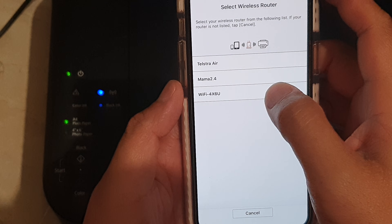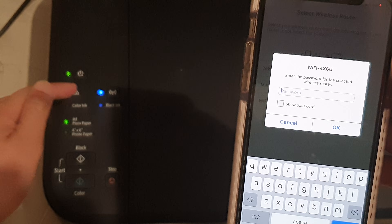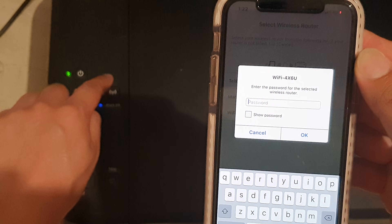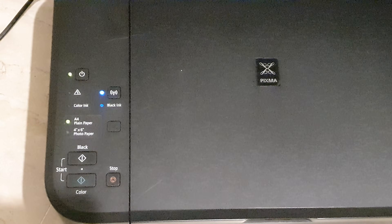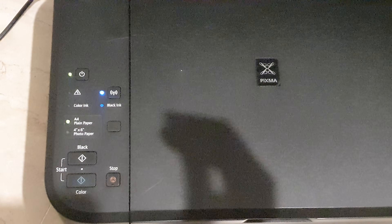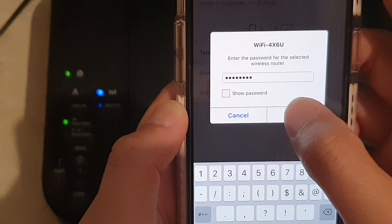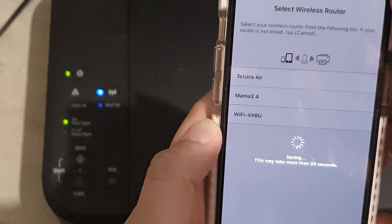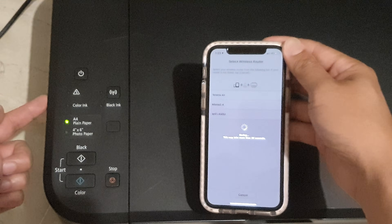It will then say select a Wi-Fi. Select your Wi-Fi network and put in the password, which will set up this printer to connect to your Wi-Fi router. After you enter the password, tap on the OK button. It is now going to set up this printer to connect to the Wi-Fi router.